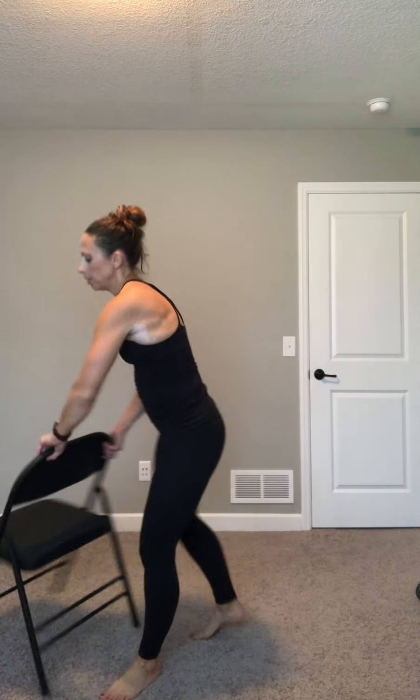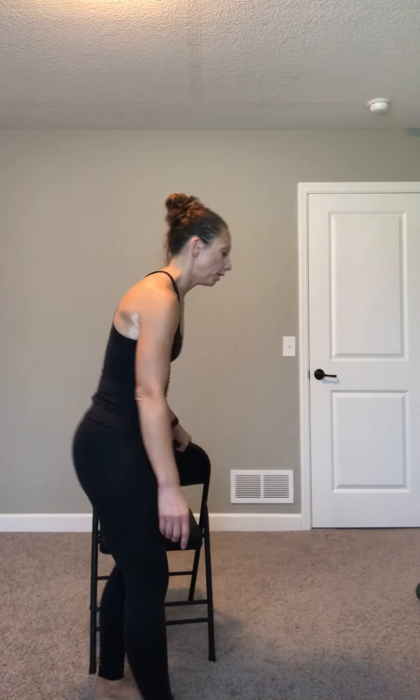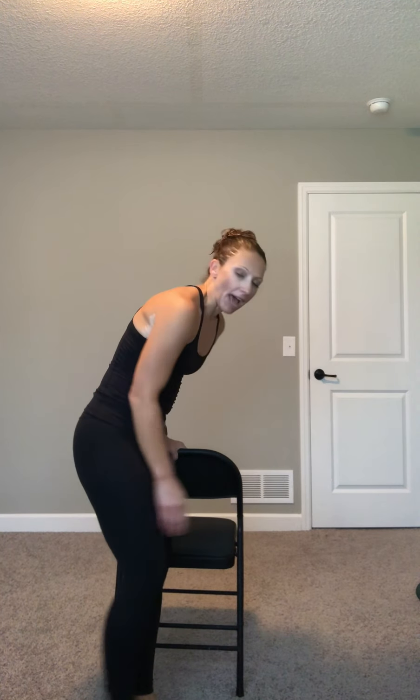Switch sides. Chair to the left. Left leg is by the chair, right leg back. Big lunge, big posture, shoulders over your hips. Lower intensity is just knee up, and then if you want, you're going to add a hop.